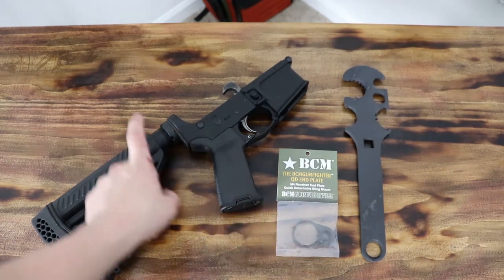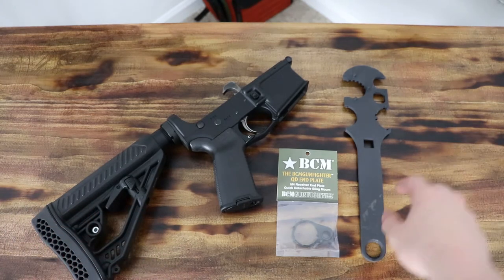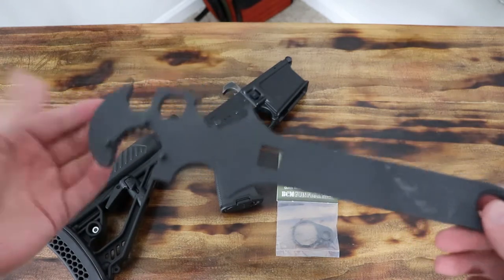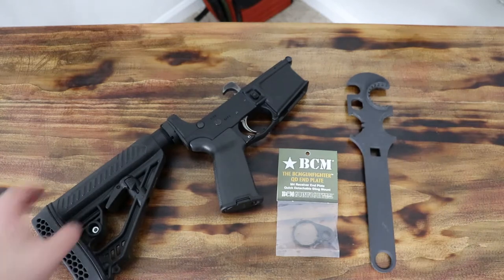I'm going to show you guys how to upgrade your end plate on your AR-15. This is a fairly simple thing to do, especially if you have the right tools. So this is an armorer's wrench — you can get this literally everywhere. I got this from Walmart, and it's real simple to use.